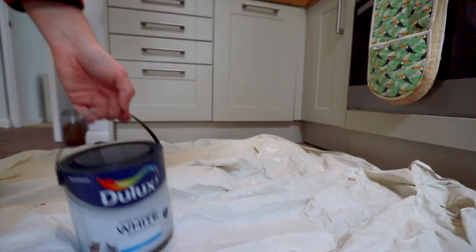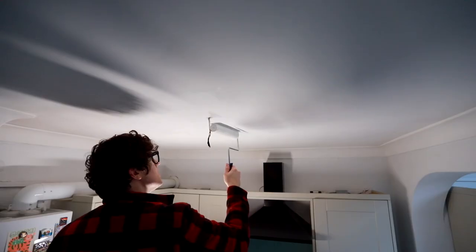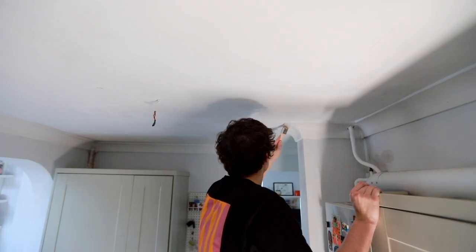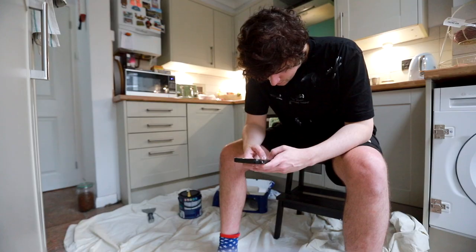Now the slightly less fun part begins, depending on how much you enjoy straining your arms. The polyfiller dries grey, so I got some Dulux matte white paint to cover it up. When I painted just one area it became apparent that the rest of the ceiling needed to be painted as well. I really hate painting ceilings — I don't know about you guys, but my god it sucks. However, it must be done, so I did it. Then I literally waited for paint to dry and we were all set.